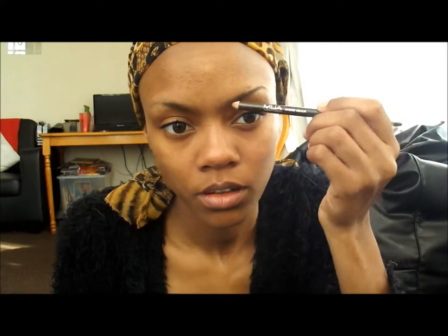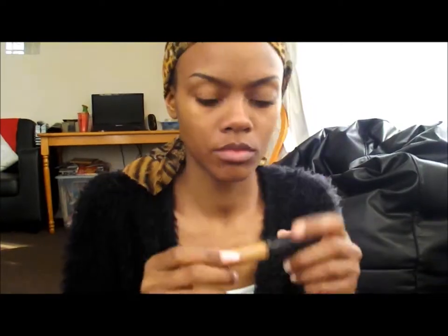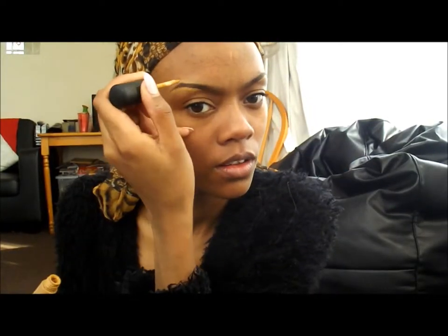I'm starting off with my eyebrows, just filling them in with a brown pencil. Then I'm going to add my concealer just above and below the arch of my eyebrow, and then I just blend that in.